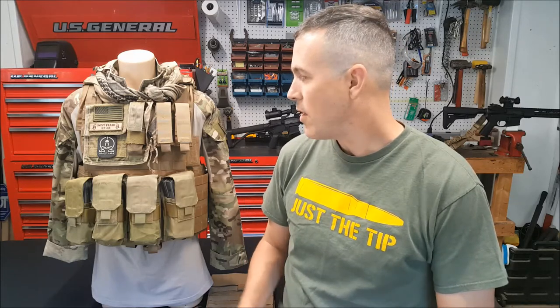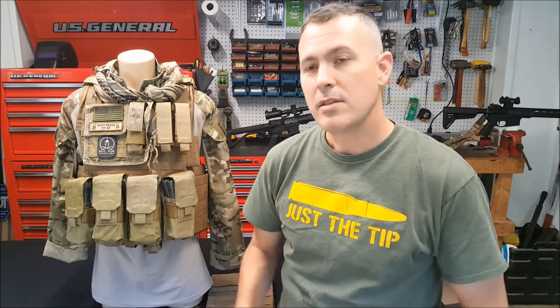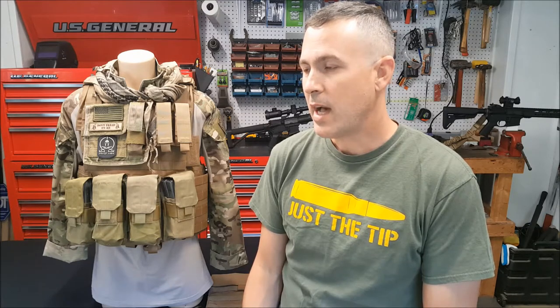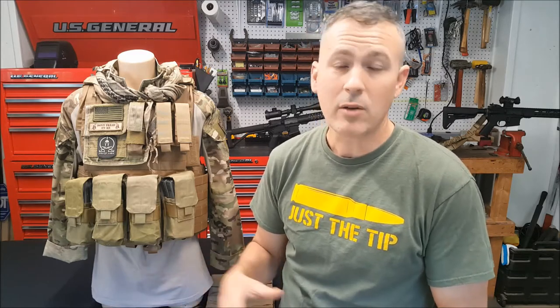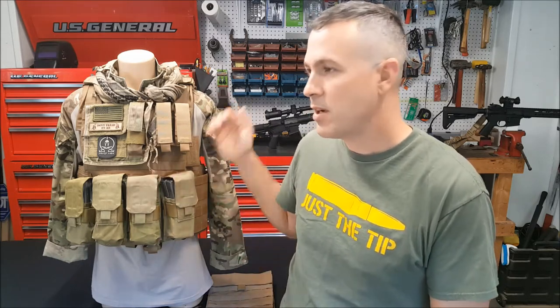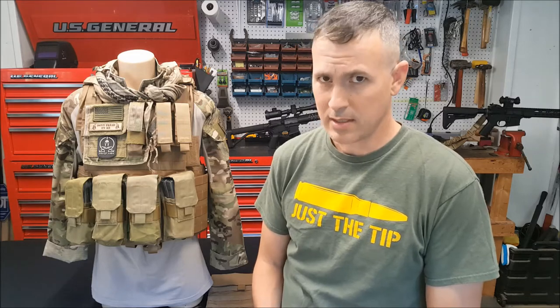As far as plates go, these can accept most commercial plates. The military SAPI plates are not legal for civilians to own, but there are plates on the civilian market that accommodate this vest. You've got your 10x12 and 11x14 standard armor plates in various cuts — swimmers cut, shooters cut, and square or rectangle cut. Small and medium sizes accept the 10x12 for front and rear; large and extra-large can accommodate the 11x14.